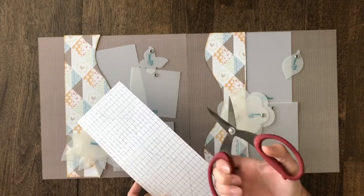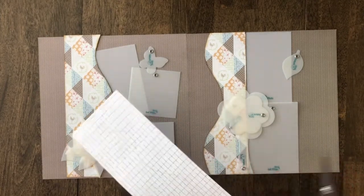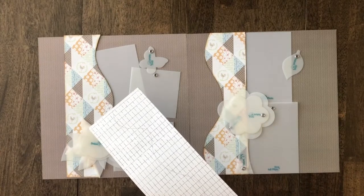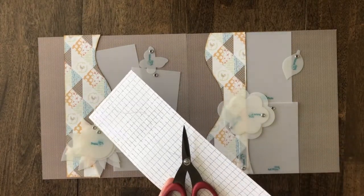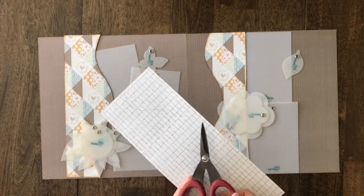I personally like these scissors. We have a couple of options in our shop — we have Fiskars scissors and even the Cutterbees. But you basically just want a good pair of scissors; I would say probably about a $10 or $15 pair would do the trick.